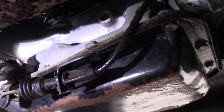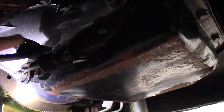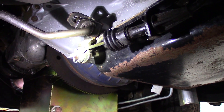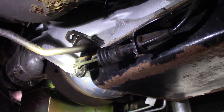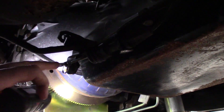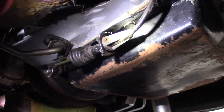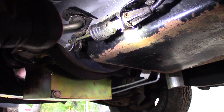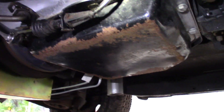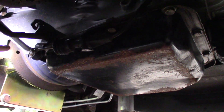I had some issues with the shifter linkage here — I had to shorten it. I still think that this bracket here for the shifter on the tranny is the wrong one. Right now it's just temporary. We just got it hooked up so it goes in park, but it won't shift all the way down to first. This piece here is too long or something. I did shorten this too because before the cable was sticking out too far.